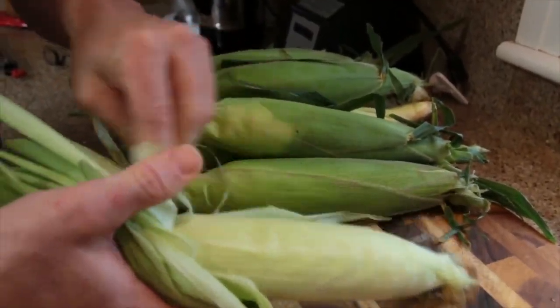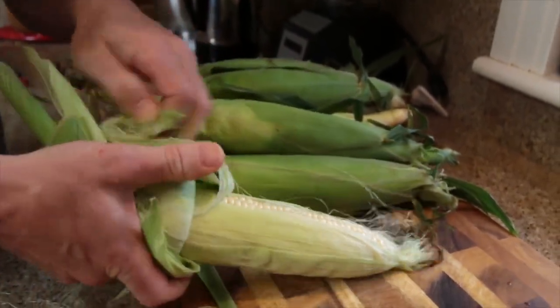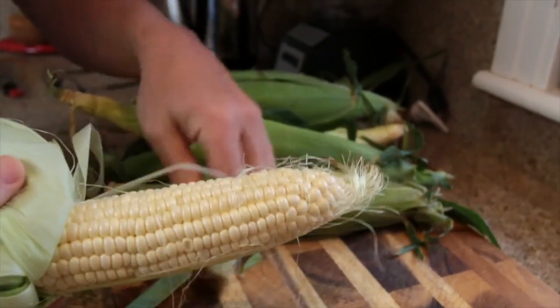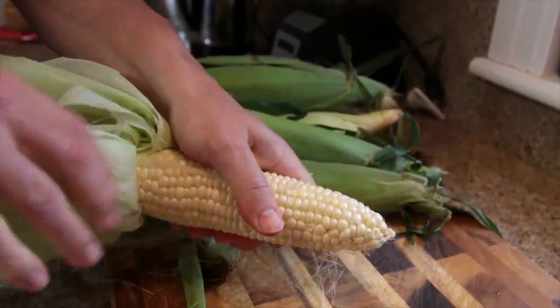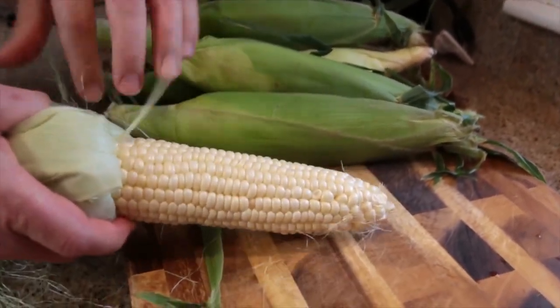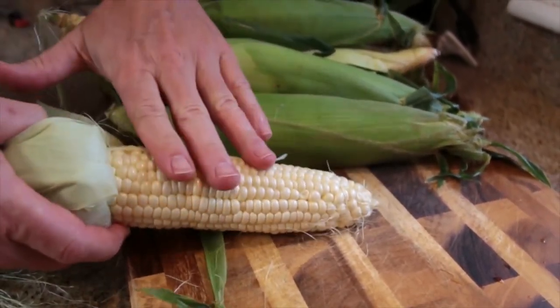So while your bacon is frying up, we're going to go ahead and shuck this corn. I have 8 ears of corn here. I don't think there's any need for me to show you how to shuck corn — there's probably some YouTube videos on that. After we shuck all of these ears of corn, we're going to shave this corn off the cob.